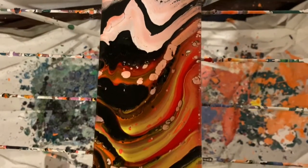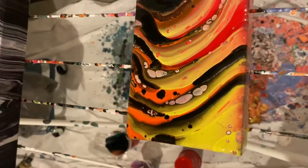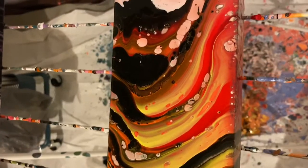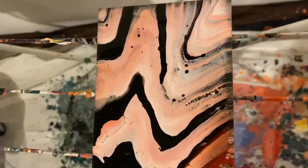I think this is a nice mix of the two. A lot more red poured off than what I wanted, but it still looks really awesome. A lot of cells going on — that happens a lot when you have to mix paint with water.